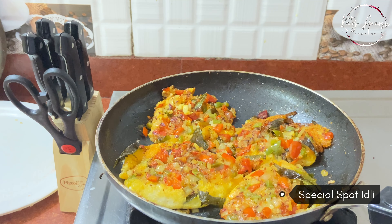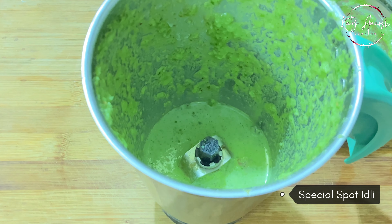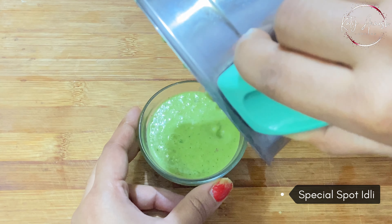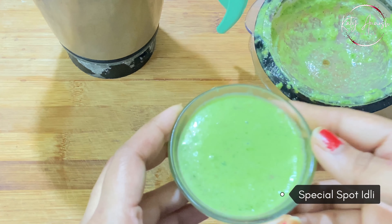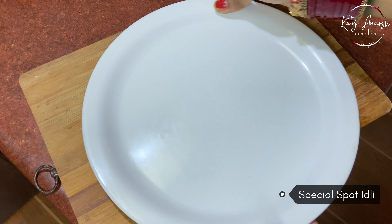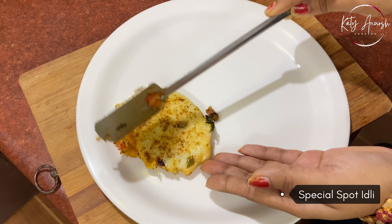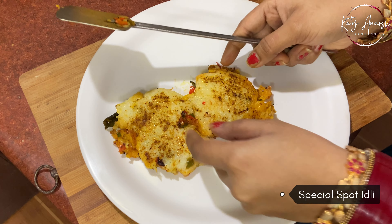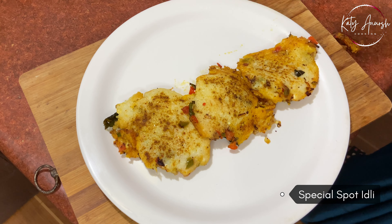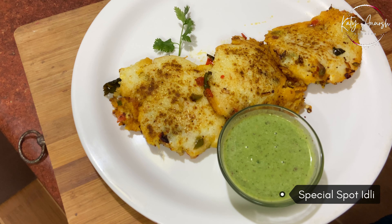So now we will close the gas flame and we will transfer it to the serving bowl. If you want, you can serve it with tomatoes and ketchup. But if you want to serve it with chutney, it is the best option. So we are ready to serve it with Nariyal chutney. Let's serve it with plating. I have taken a good white plate here. Now we will place our spotted idlis one by one. You can decorate it yourself. I am going to decorate it plain and simple. So this is our spotted idlis, and this is our special Nariyal chutney. We can serve it with lemon, onion, and other salads.